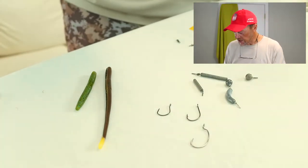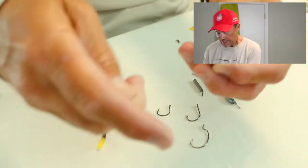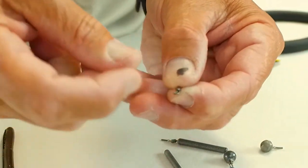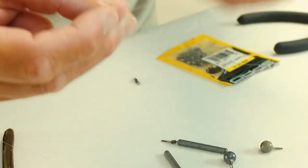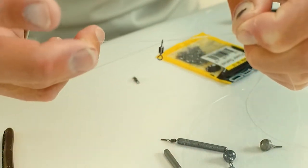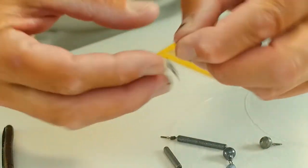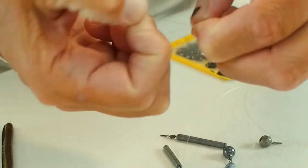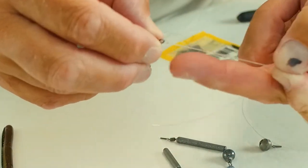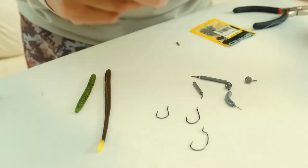I'm going to get a nice chunk of fluorocarbon leader. A lot of times I'll go a full arm's length — wide like this — and trim that. The very first thing you need to do is tie a swivel. I use a Palomar knot every time. Go through one time just like so, get it hanging, pull your loop out, drop your swivel through, always moisten it, and pull it down. That's step one — tie a swivel.